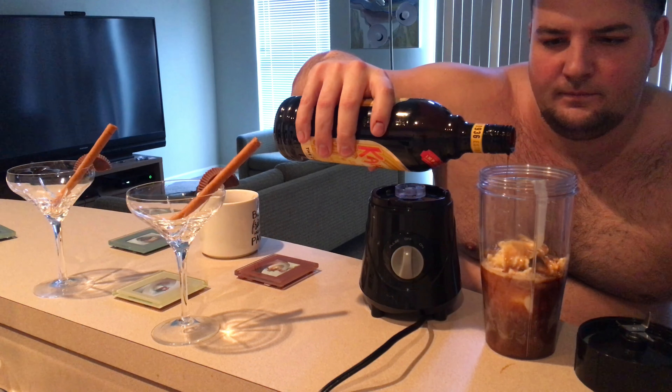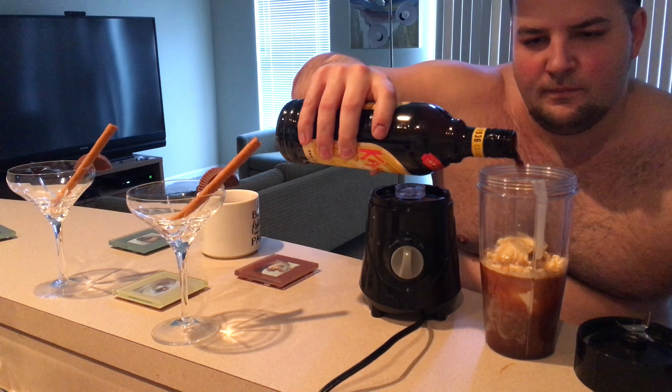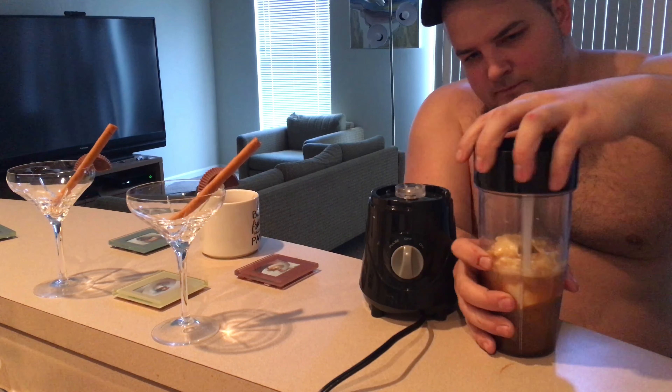...cutting the Reese's in half and then sliding it onto the side of the glass. Then you want to take the chocolate straws and put one full one right next to the Reese's in there.